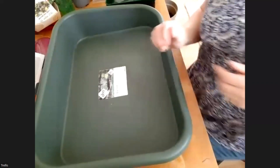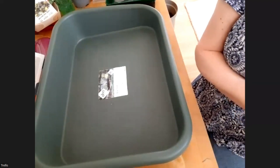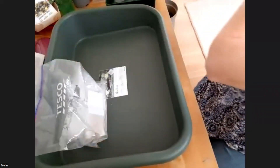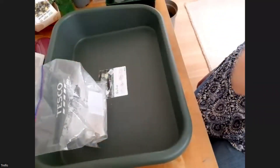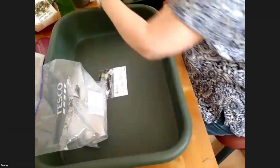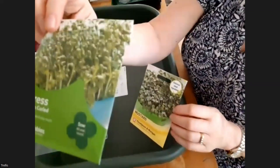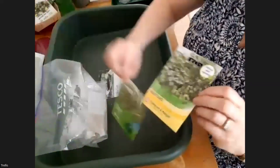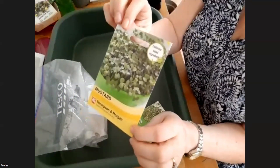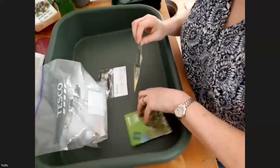The first thing I'm going to demonstrate is growing some things without any compost, just throwing seeds on paper. What I've got here is cress and also some mustard, which is like cress but a bit stronger growing, a bit taller, and a bit more mustardy in flavor. Cress, as you know, is quite peppery if you've tasted it.